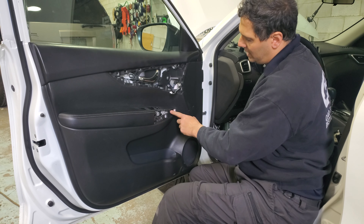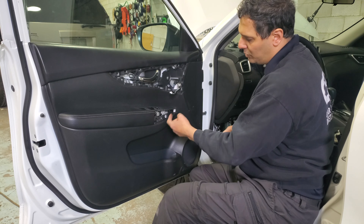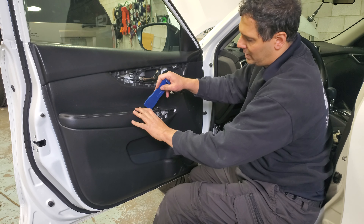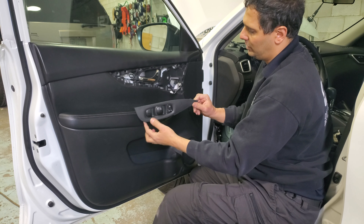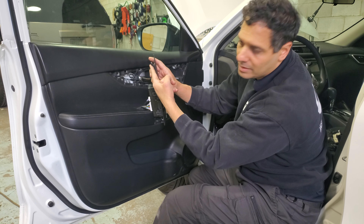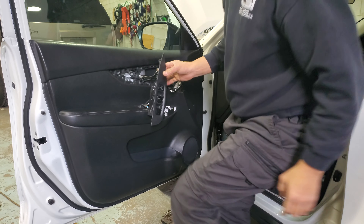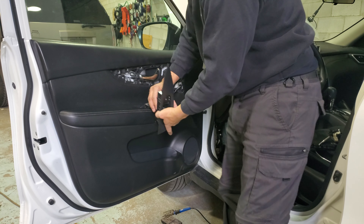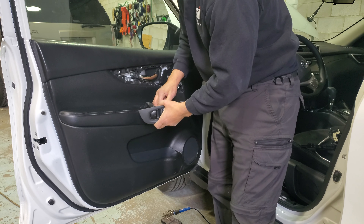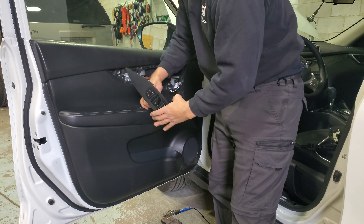This side has an actual latch — a hook — so you don't want to start from this side. You want to start from the other side, take out everything, then it slides back out. There's a hook in here. This basically slides back in when you put it back in. After we remove this, disconnect the two connectors.